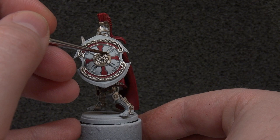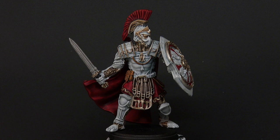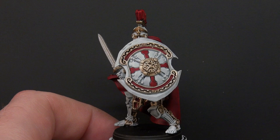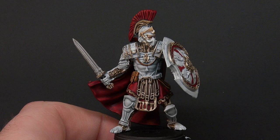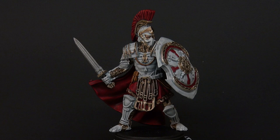Here we are — matte varnish down, everything's dry, and we have our Polemarch character finished. He's now ready to join the rest of our army in the vlog series. He follows the same scheme as everyone else but with a bit more gold, a bit more decoration, making him more interesting and a standout figure among the infantry. In general he's at a point where he's perfectly good for the tabletop, and as always if you want to go in and do more highlighting or shading, by all means do that — this is the stopping point where I'd say you're ready for the tabletop.